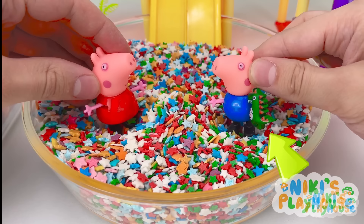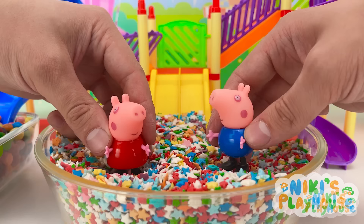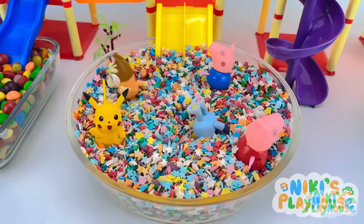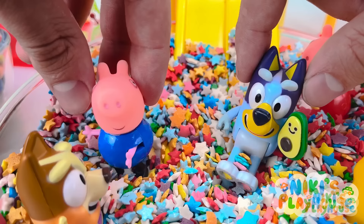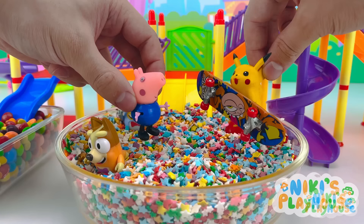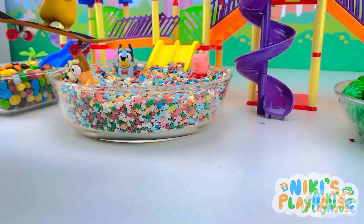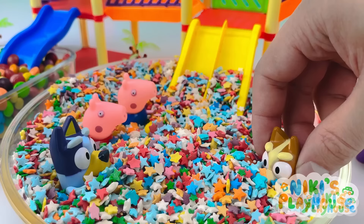Peppa, look! Mr. Dinosaur and me will slide! Oh no! Where's Mr. Dinosaur? Come on guys! Help us to find George's toy! Found it! It's not mine! Look what I found! I don't want a skateboard! I'll have a ride! Keep looking, guys! I've got a burger! What are you doing? It's dirty!